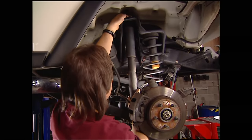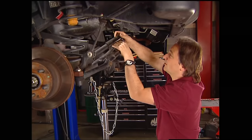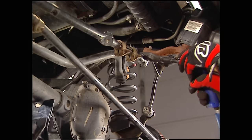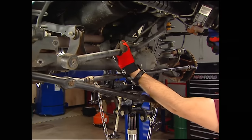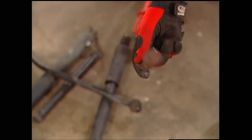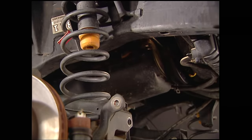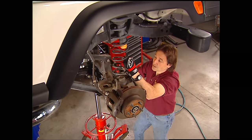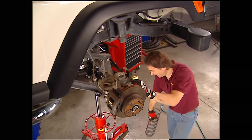Now it's time to get serious. First we're going to pop off these old shocks, the steering damper, the drag link, the track bar, pull off the stock pitman arm, and finally the sway bar end links. Using a jack, we'll lower the axle down and pull out the springs and the bump stops and add those to our growing pile of junk.